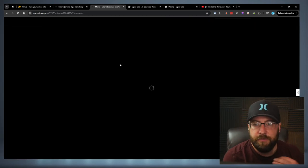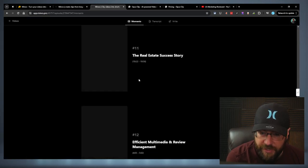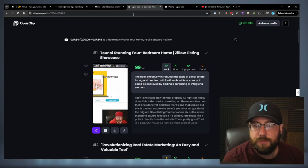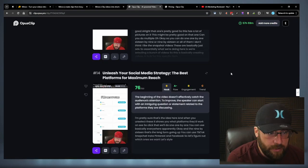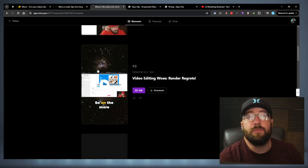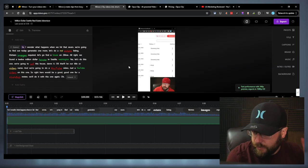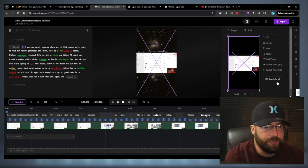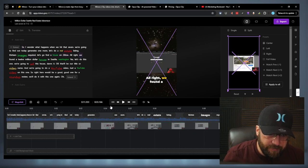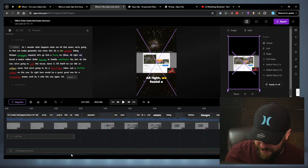Here's the video I just did of mine — I also ran it in Opus, so let's check that out. Minvo did 13 clips out of this one, which is pretty good. Opus just barely beat it with 14. So I would actually say Minvo did better than Opus on this video. I want to do the full video and apply to all — this is probably the easiest thing I've seen, and this is where it's kind of better than Opus: it's got the apply-to-all button that actually works, unlike Opus.